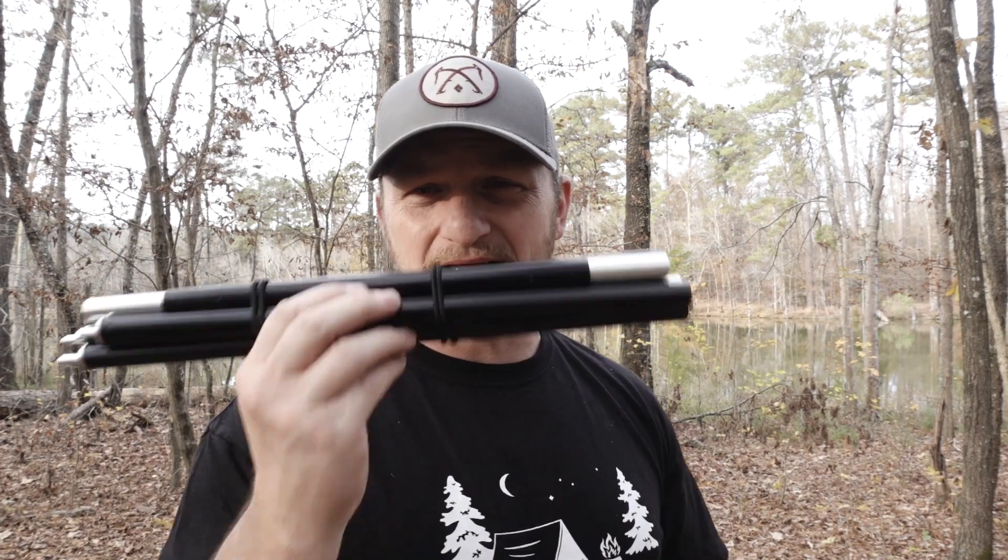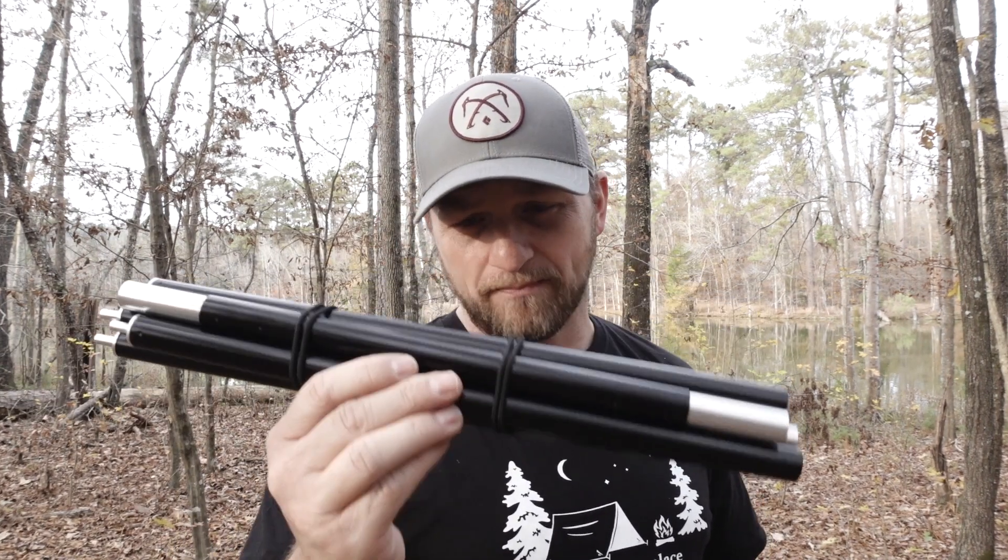If you have a Ridge Runner and have run into this annoyance, consider getting the pole upgrade. I'll link all the items I'm talking about in the description below, either from War Bonnet or Dutch Gear. I am not affiliated with either of those companies — they didn't pay me to make this review and these are not affiliate links. Some of my videos do have affiliate links and always acknowledge potential compensation, but in this case there are none. These are all items I've purchased that work great for me.